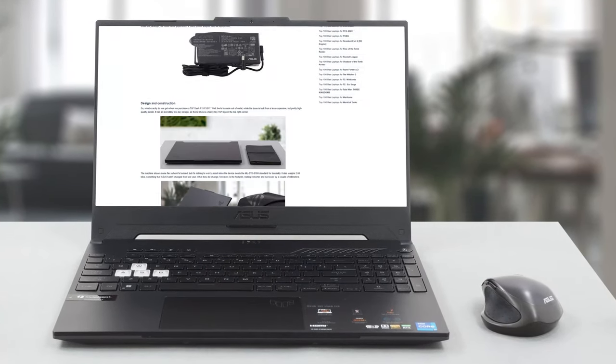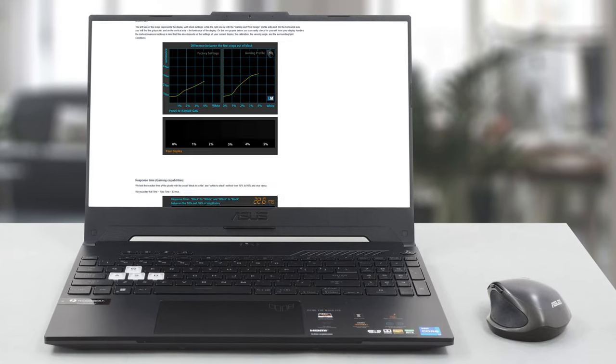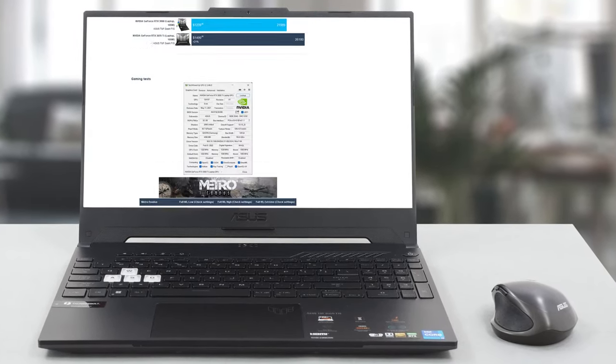We've done many more tests, and you can check out all the results in our in-depth review on LaptopMedia.com — the link is in the description below the video.